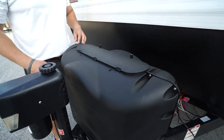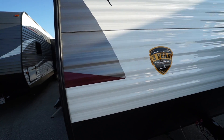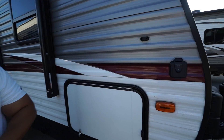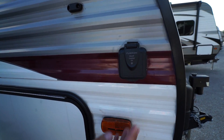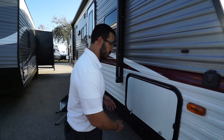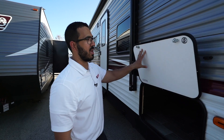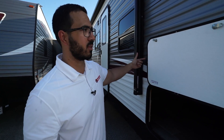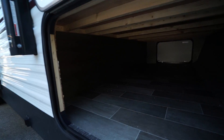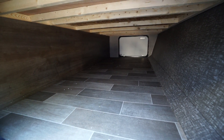Right here in the back is the quad bunkhouse. You have two bunks on the camp side, both with dual USB ports so the kids can charge electronics, as well as an LED light and a window on each. There's also a shorter bunk across the back with an LED light. Underneath you have two cube sofas, a TV hookup if you want a TV in here, a little bit of storage underneath, and an open cubby hole right below.